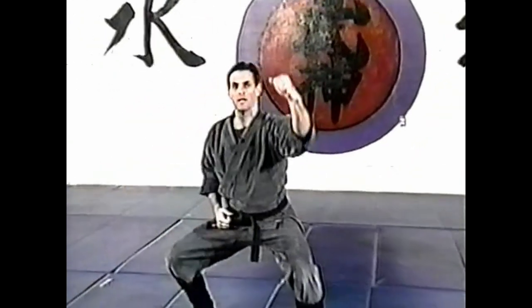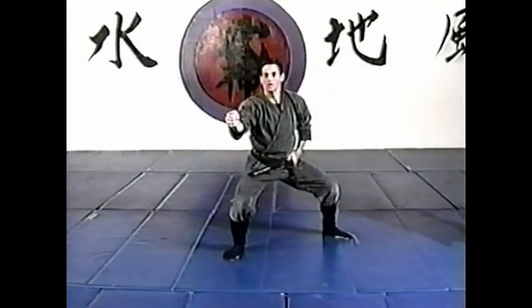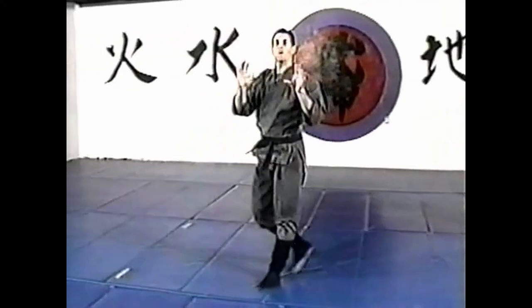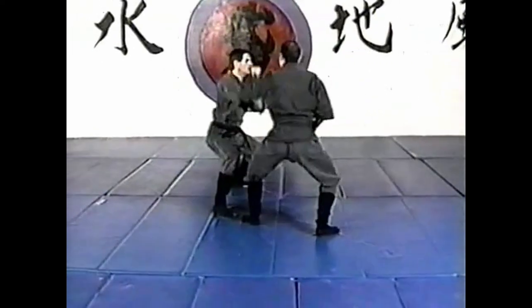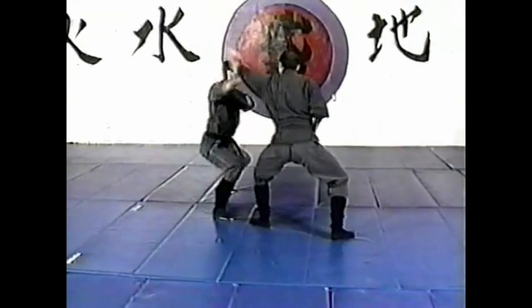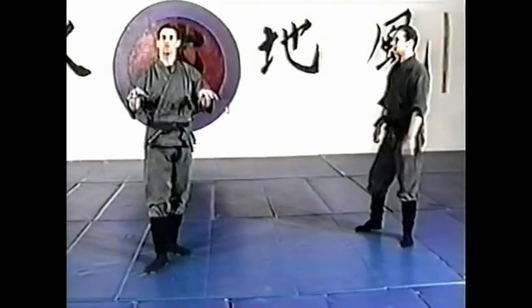Lowering, hitting — boshi ken, metsubishi. Lowering, hitting — boshi ken, metsubishi. Let's take a quick look at the footwork here. You can see this is very flowing. So the footwork is very important in jumonji no kamae.